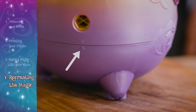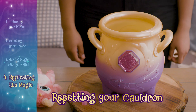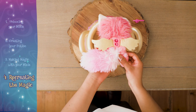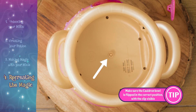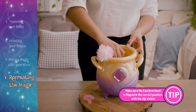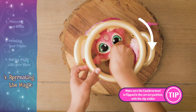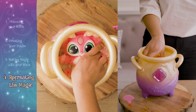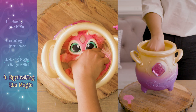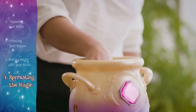Once the cauldron is emptied and reassembled, you can put your mixie back in to recreate the magic again and again. Find the hole in the back of your mixie — this aligns with the clip in the center of the cauldron. Place the mixie in horizontally, with its head and feet lining up with the handles, and rotate clockwise 90 degrees until it sits vertically within the cauldron. You can check that your mixie is locked into place by lifting your mixie — if the cauldron lifts with your mixie, then it's locked into place.